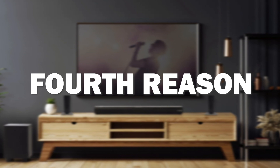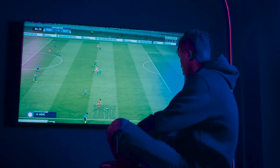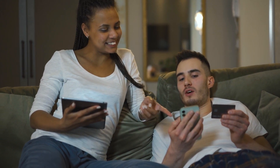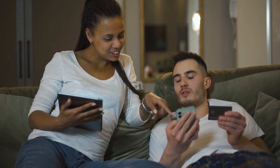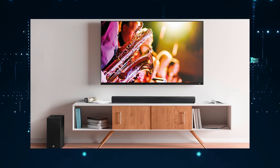The fourth reason this soundbar might be the best one for you is because it offers the best sound quality for its price. It has different mounting options available so that you can choose whichever suits your needs, whether mounting it on a wall or placing it on a tabletop.